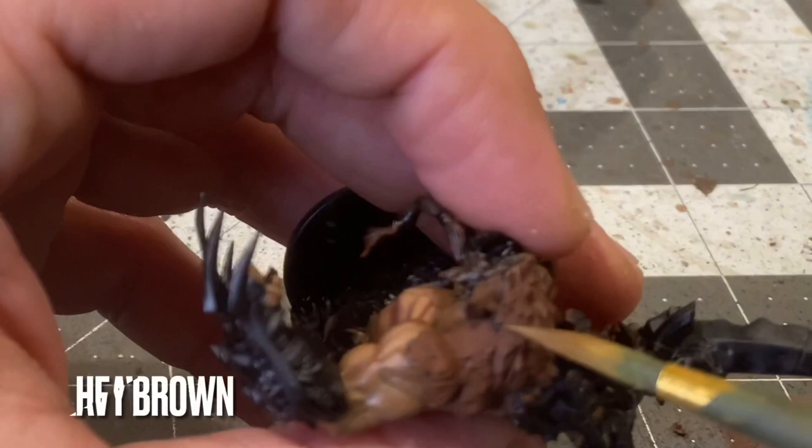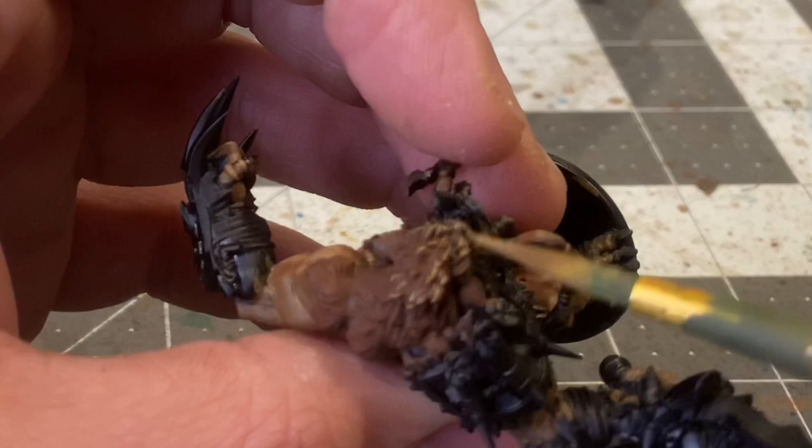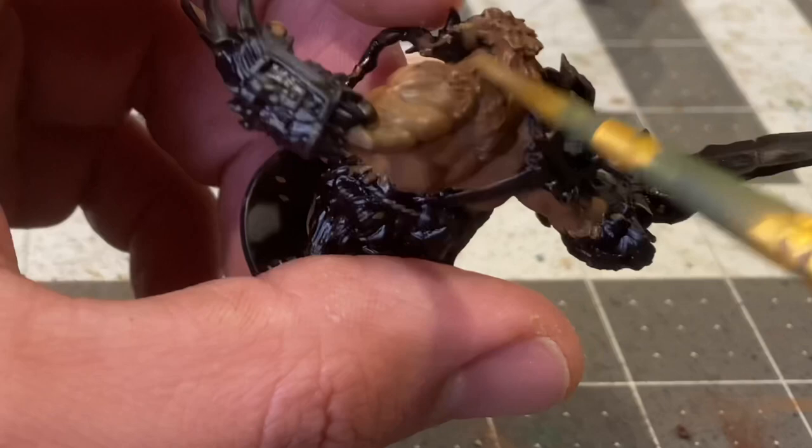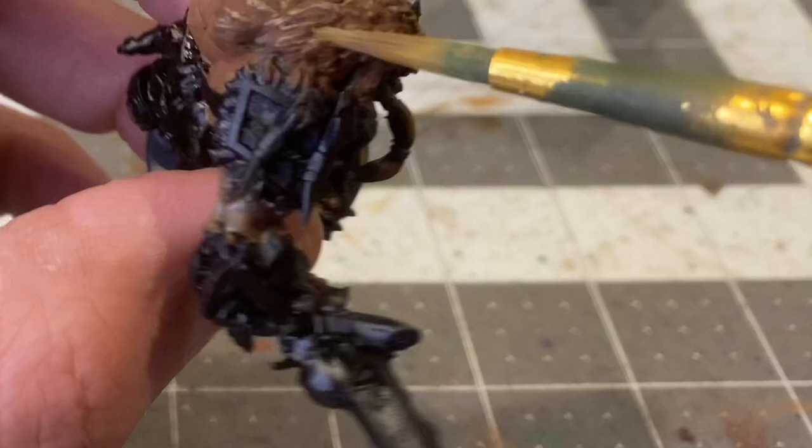Using an overbrush of heavy brown, I'm providing the first highlights on the fur. In an overbrush, I have my brush partially loaded with heavy brown and I'm just kind of grazing the raised areas with my brush. Think of it as almost a wet dry brush.